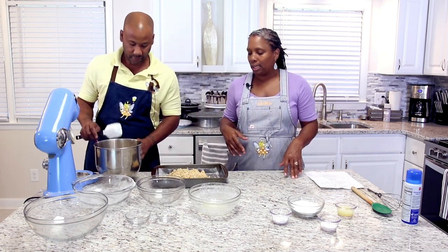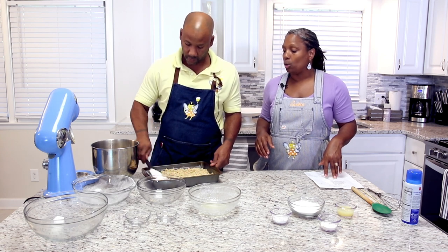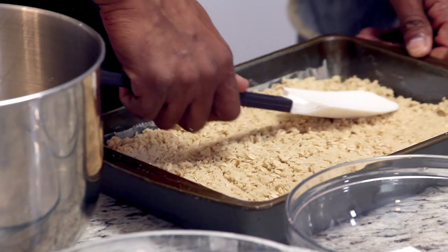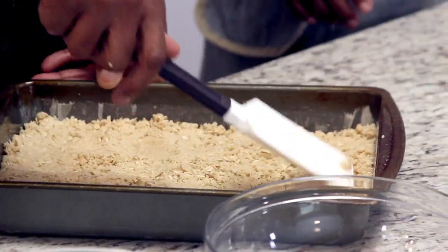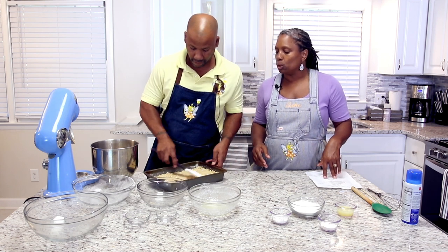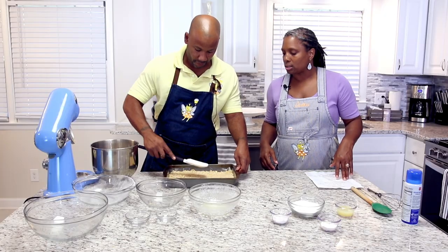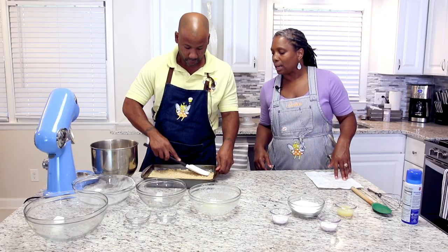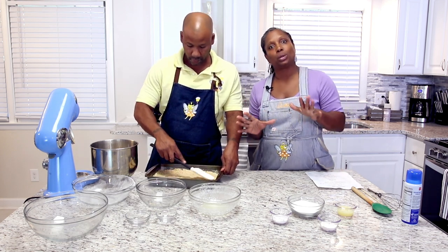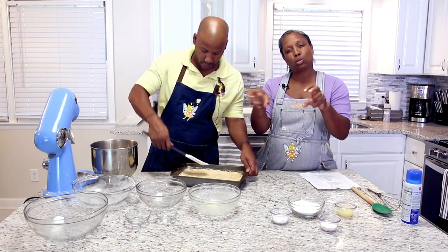That looks like plenty. Joe is going to take his spatula and press that down at the bottom of the pan — you're going to press it firmly. Make sure it's even and press it into those corners. You don't want divots in it, so make sure it's smooth. You want a nice smooth look so your crust looks good at the bottom. Pack it down because this is a bar — you want this packed at the bottom. The bottom should not be loose and crumbling; that loose texture is for the top.